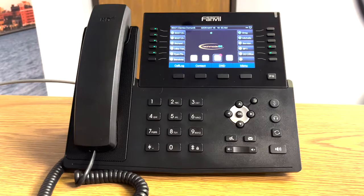Hello everyone. The video you are about to watch is a brief overview on how to use your new Fanville phone. We're going to start with how to make a call.